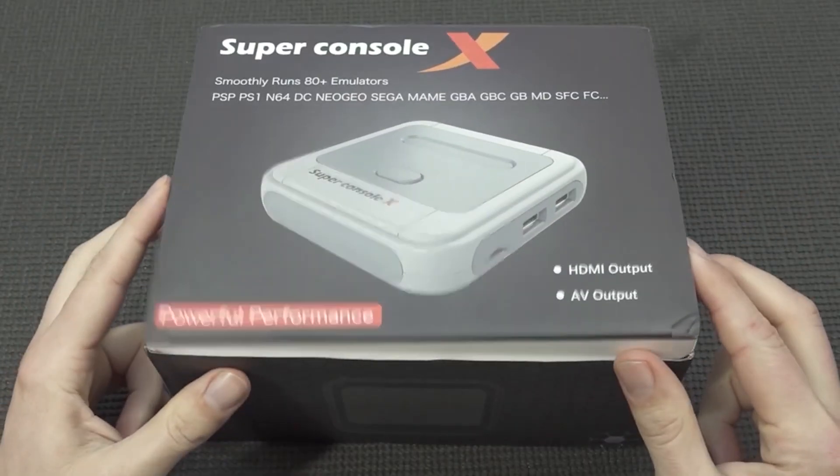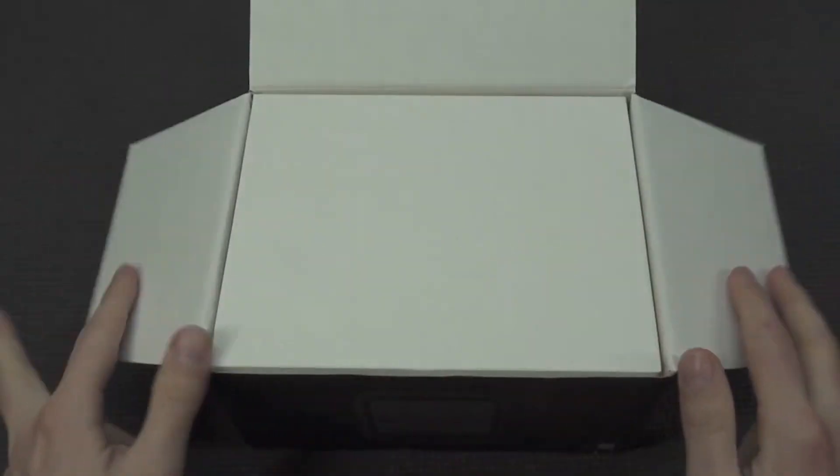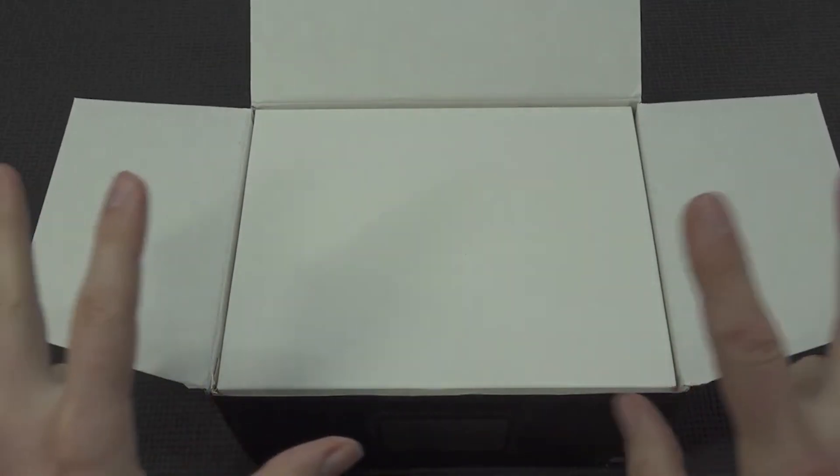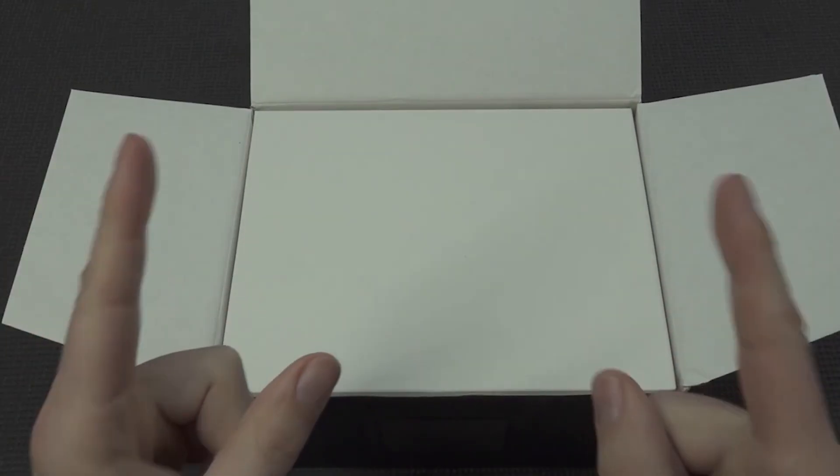At the beginning of this year I reviewed the Super Console X in different versions — the Pro, you name it. These things come in all kinds of form factors and sizes. But this device is the latest edition. I'm just going to call this thing the Turbo Edition.